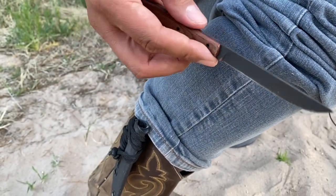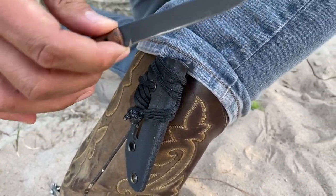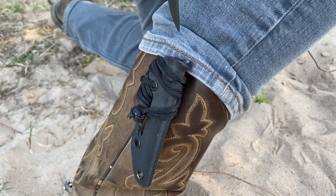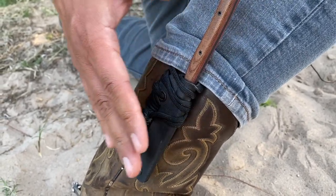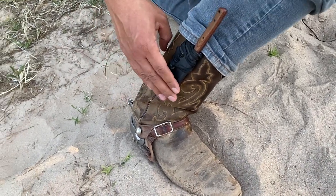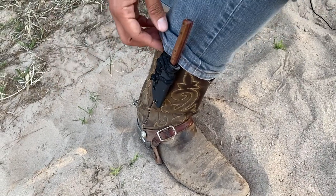I recently made a video specifically on boot knives and what I look for — check that out in the corner. It's over 20,000 views in a matter of days, so I'm really proud of that one. Look at that nice little snap with the kydex sheath — so satisfying. I always have a tucked-away blade if I need it.